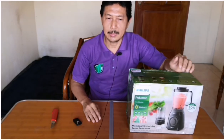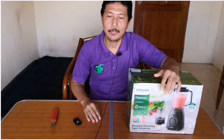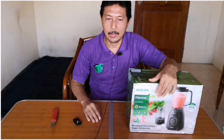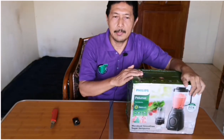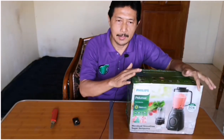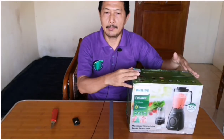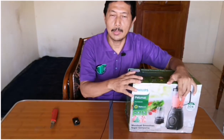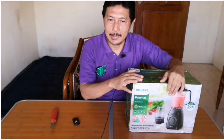Untuk itu, salah satu cara yang lebih bijak dalam mengkonsumsi buah dan sayur adalah dengan cara dijus atau dibuat smoothie, atau bisa juga dibuat aneka es. Kelebihan blender Philips Dura Vita Tritan jar ini dilengkapi dengan pisau berteknologi Pro Blend 5 dan daya motor yang kuat, yang memungkinkan untuk menghancurkan es batu 20% lebih cepat dibandingkan blender Philips lainnya.